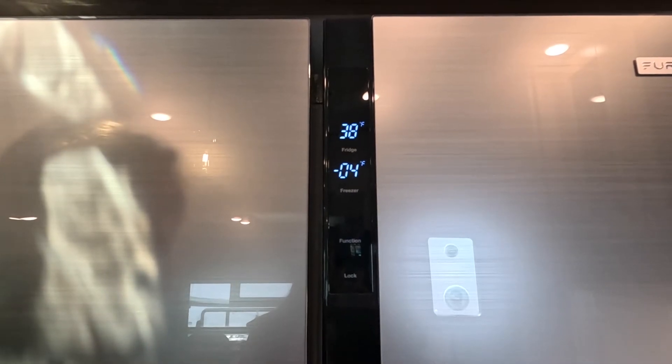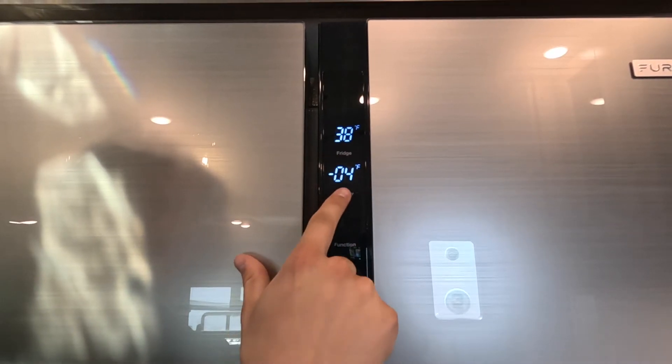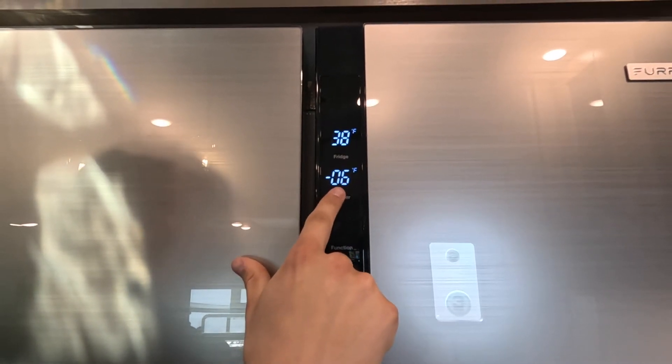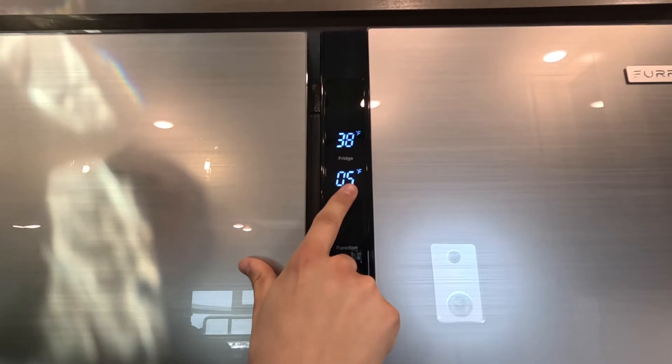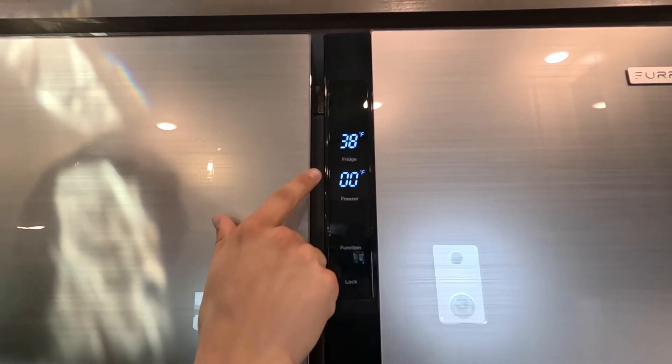For normal use on this fridge and freezer, we're going to set our temperatures to the following: for the freezer, we're going to set it to zero degrees, and for the refrigerator, we're going to set it to 41 degrees.